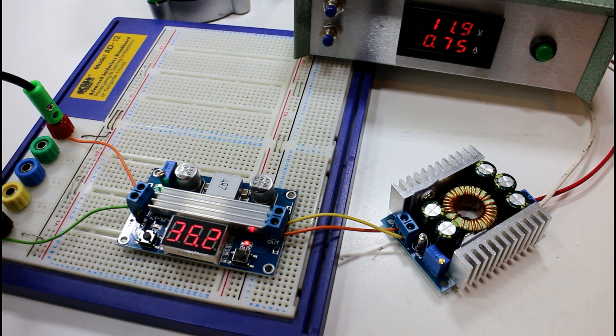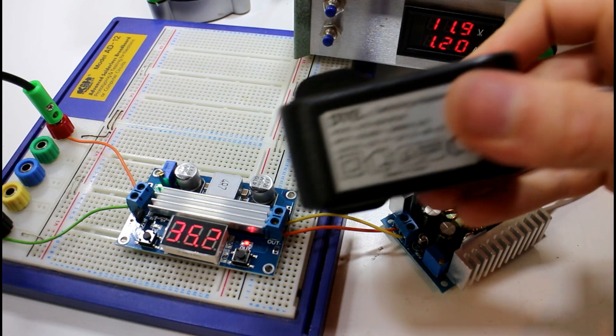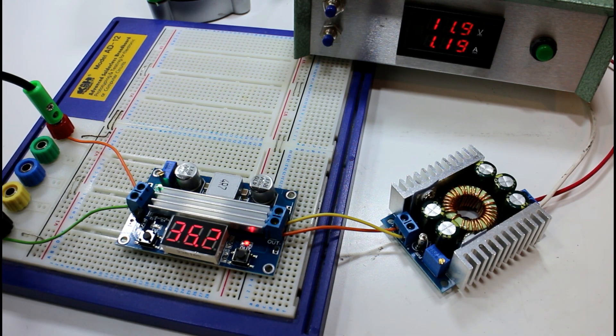For most projects you wouldn't usually be drawing that much current unless you were working with big motors — most electronics is only going to be milliamps. So you could set up something like this with a stable voltage if you're making your own desktop power supply. You might take a 12-volt wall plug — something like one of these DC jack adapters — and set one of these up for 5 volts or 3.3 volts, or go from 12 volts down to 5 volts and then use a normal 3.3-volt regulator for a little more efficiency.